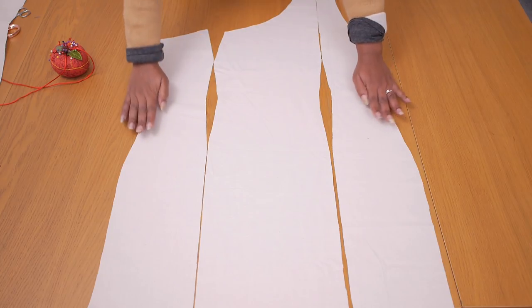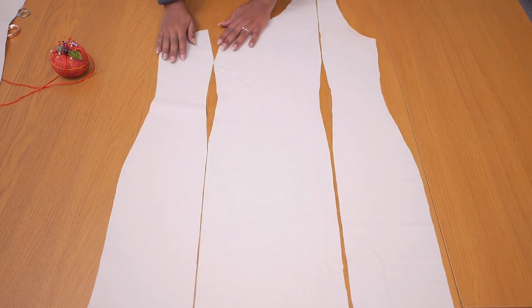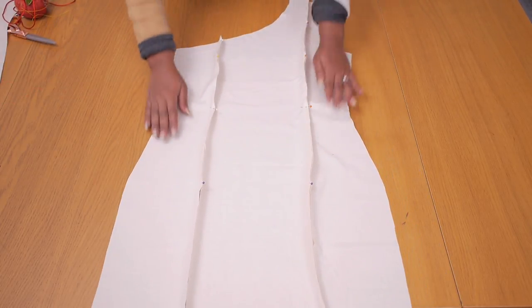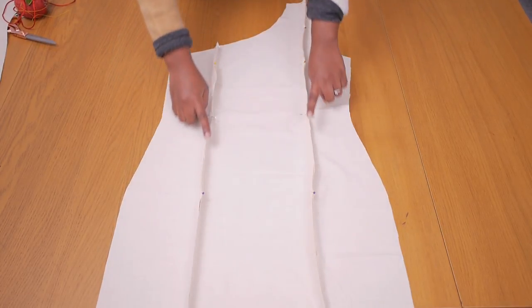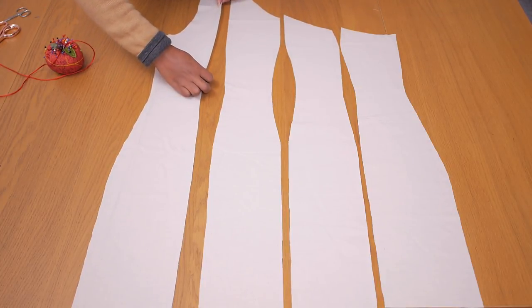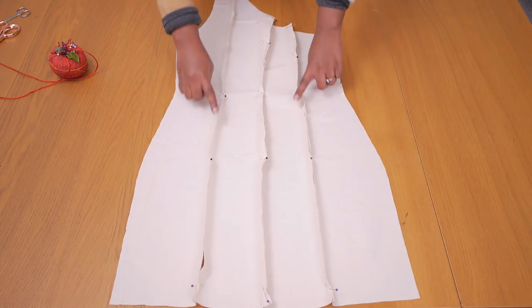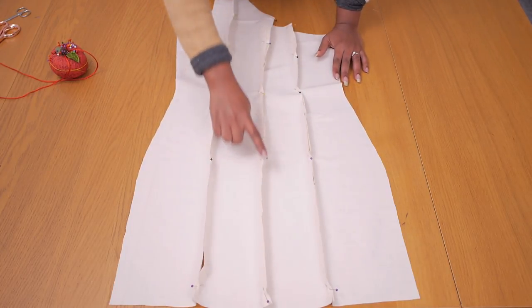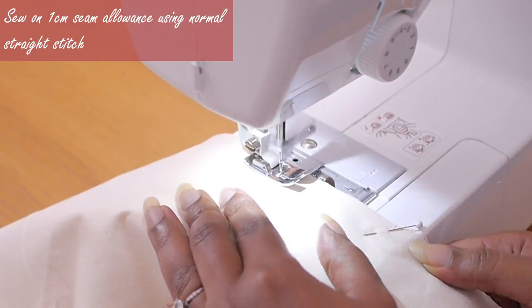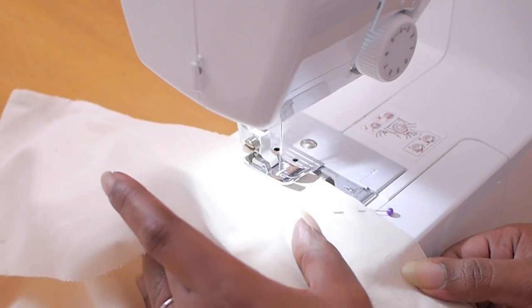Now on to the pattern testing. I've cut out my patterns in calico and I'm pinning together the front panels. Once you pin up that seam you're good to go ahead and stitch it up, giving you one full front panel. I'm pinning together my backs - pinning my two sides, pinning up the center back, and pinning up the other side, so we have three seams on the back. Since I want to fix the zip on the side seam I'm not leaving any seam open along the center back.